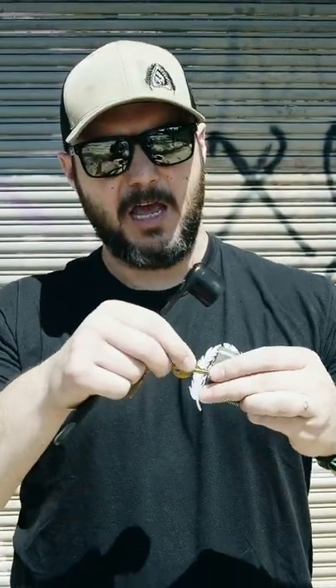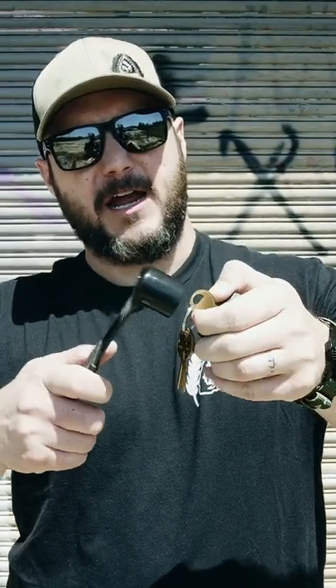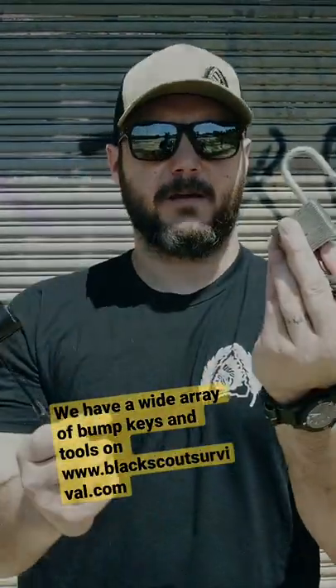That's the problem — you've got to carry a bunch of different keys. For this technique, you're going to stick it in, pull it out just that one notch. You're going to apply tension and then just strike, and it'll pop the lock just like that. You strike with a hammer and it may take a few times, but that's how it's done.